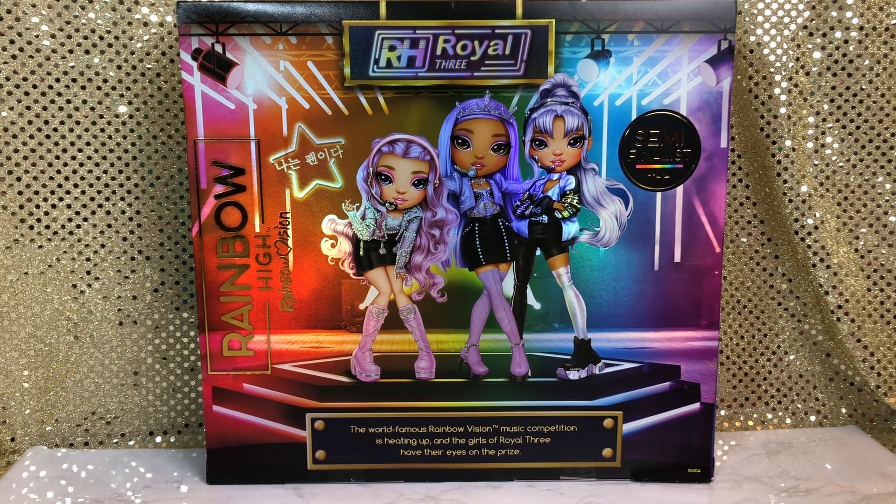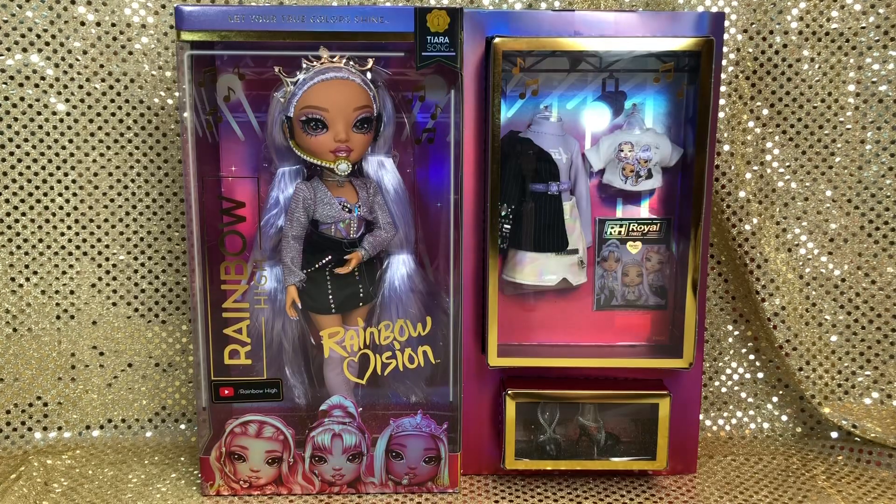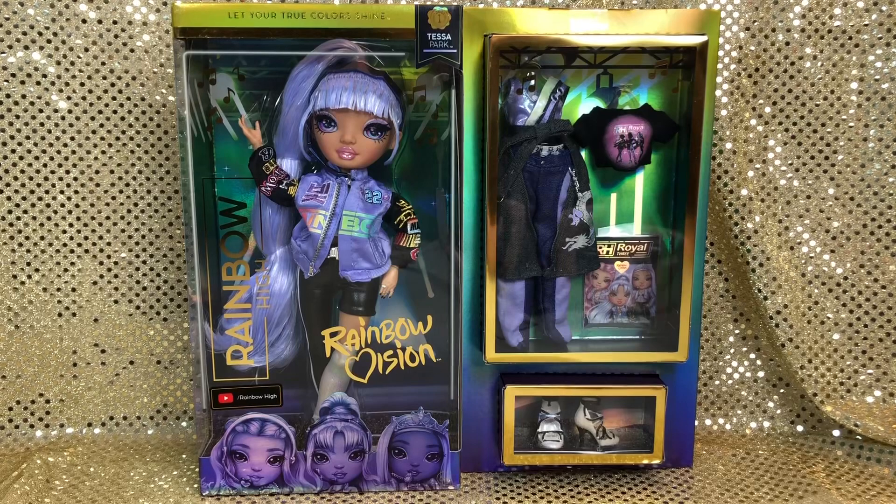In this video we're gonna be looking at what I think is the last release in the Rainbow High Rainbow Vision series, and that is the Royal Three. This singing group includes Mini Chui, Tierra Son, and Tessa Bach.